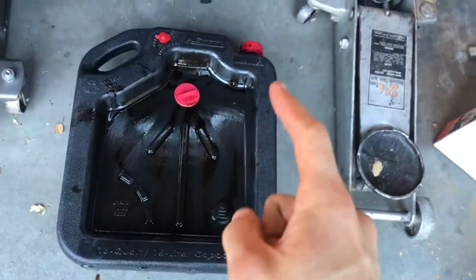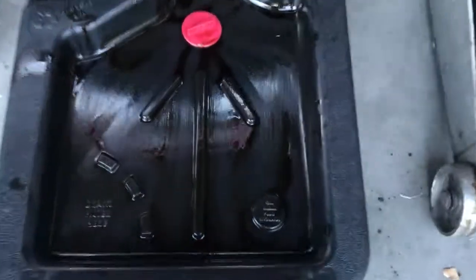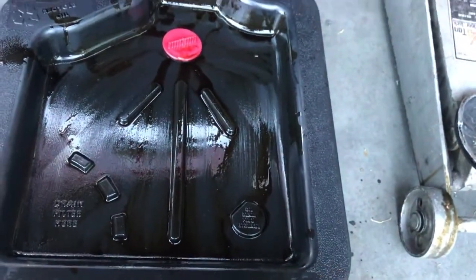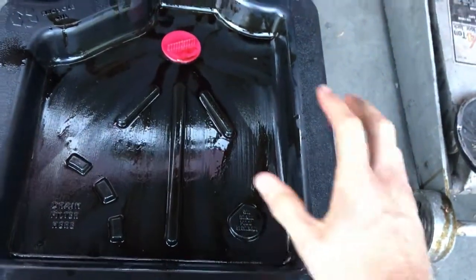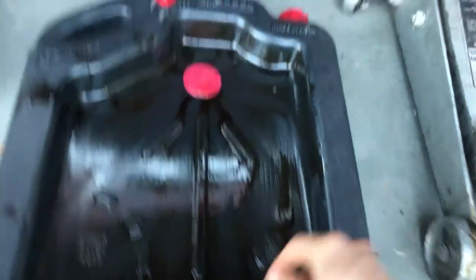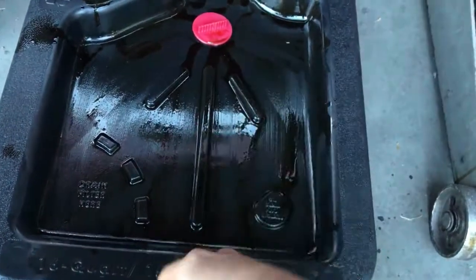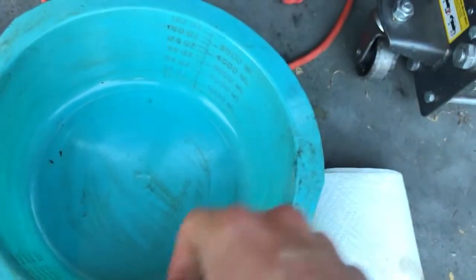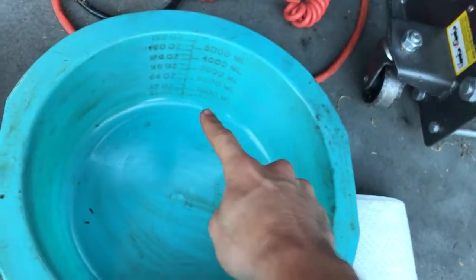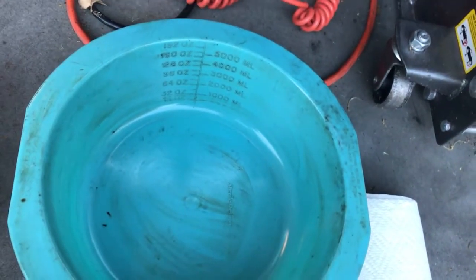Nice to have is something to hold the used oil afterwards. This was like ten bucks at the auto parts store — a lot cheaper than I thought it would be — and it makes your life so much more pleasant. Also paper towels are nice to have. If you have a container that tells you the volume of fluid inside, that's helpful because you can ballpark how much oil you need to replace.